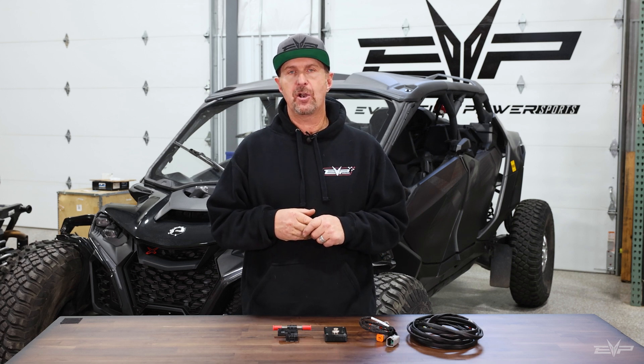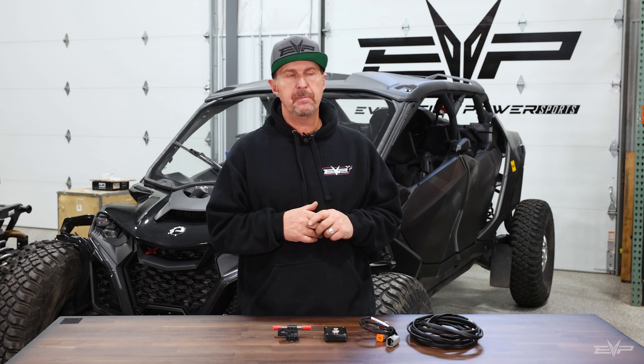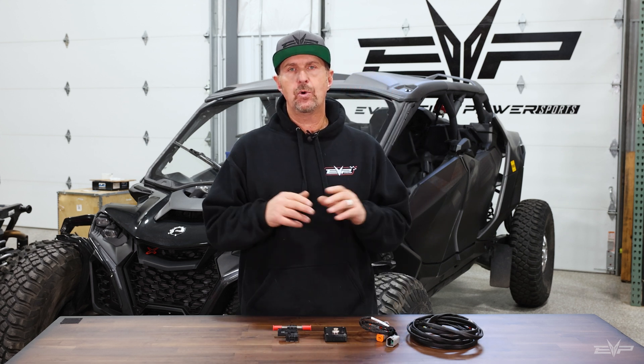Hey everyone, Jim with Evolution Power Sports. Today we're going to blow people's minds with flex fuel tuning for the Maverick R, Maverick R Max, coming soon for the X3 as well. This is something we've been working on — we've had this idea for a long time, finally got around to implementing it, and it is so cool. People are going to love it.